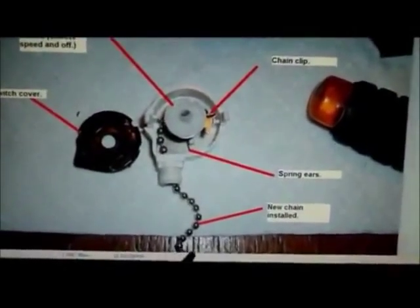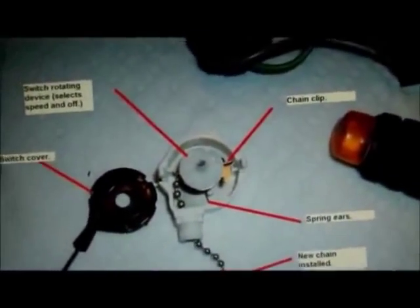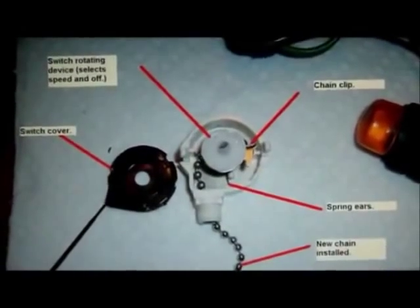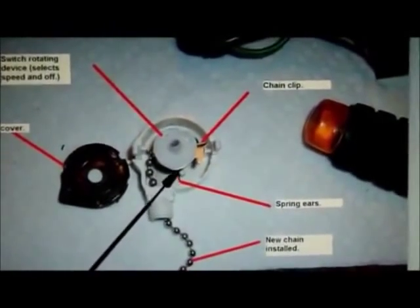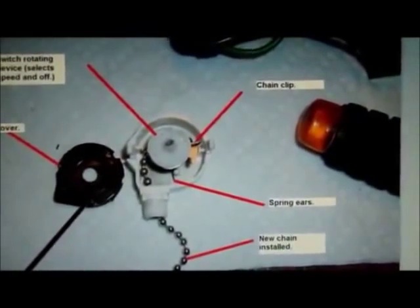Here's the switch disassembled. Here's the new chain that's been installed and it really wasn't difficult to do. You can save yourself a lot of trouble if you carefully remove this switch cover so you can see how things are put back together. It took me probably 10 or 15 minutes to figure out how to get these spring ears back in the right position, but other than that it was pretty straightforward.